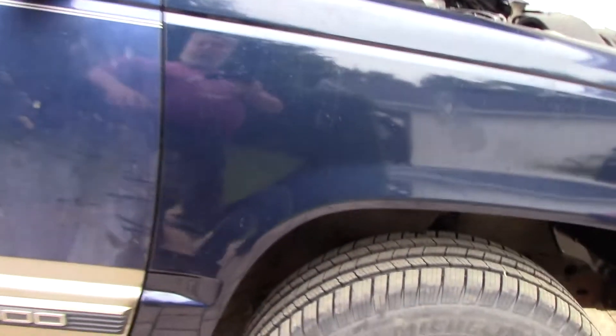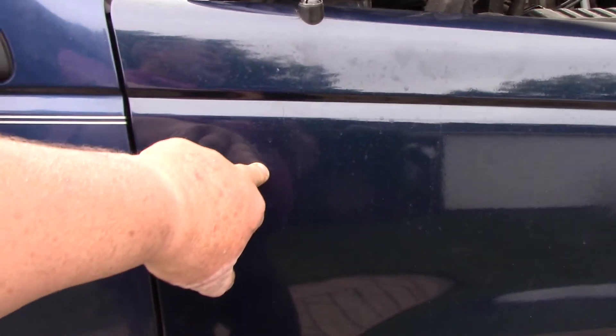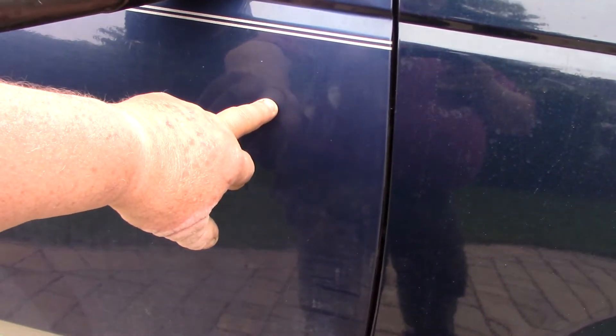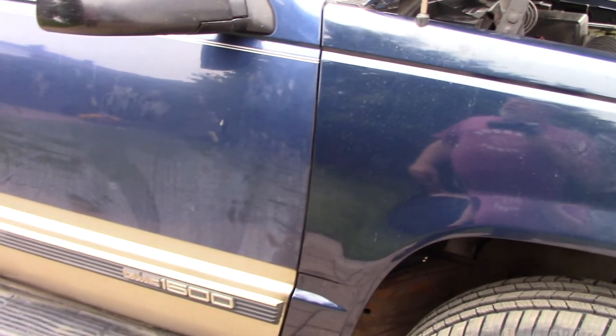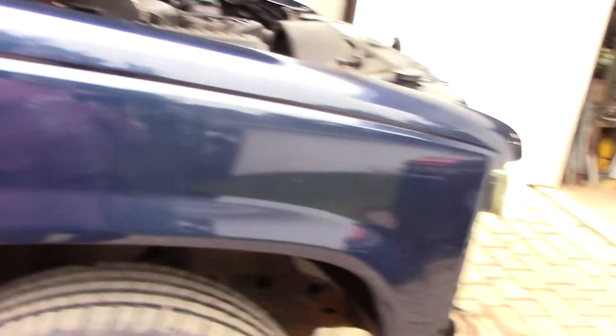Not quite the same blue — this is from the factory and this is from Gator's garage. This is acrylic enamel and that there is a base coat clear coat. I think there's maybe some difference in the fade over the years. Anyways, that's good enough for me.